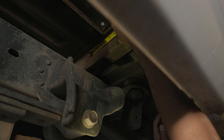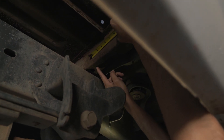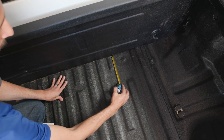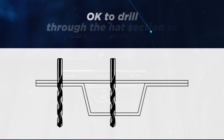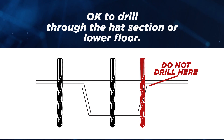Ensure that the bolts have clearance and will not interfere with or damage any surrounding hoses or electrical. Make sure that a 1½ inch bolt with provided large shims will fit in the area you have marked. Although there are three holes on each mounting bracket, use only one bolt per bracket. It's okay to drill through the hat section of the bed or lower floor area, but do not drill through the tall edge of the hat section.